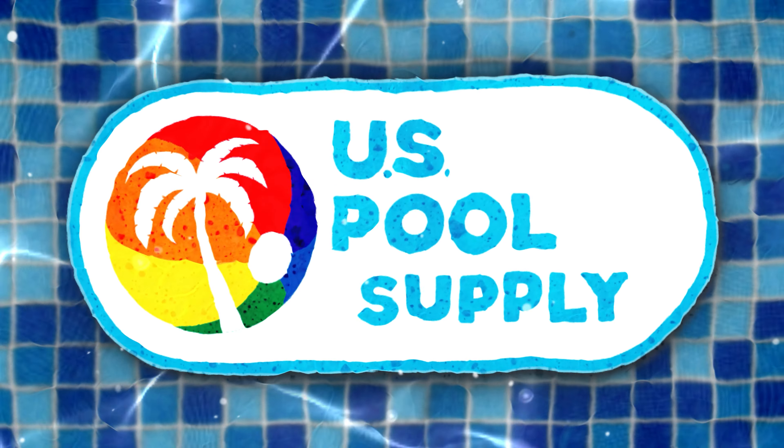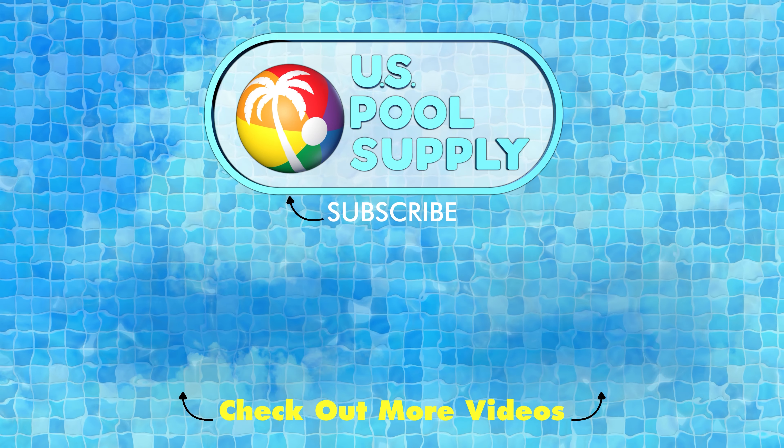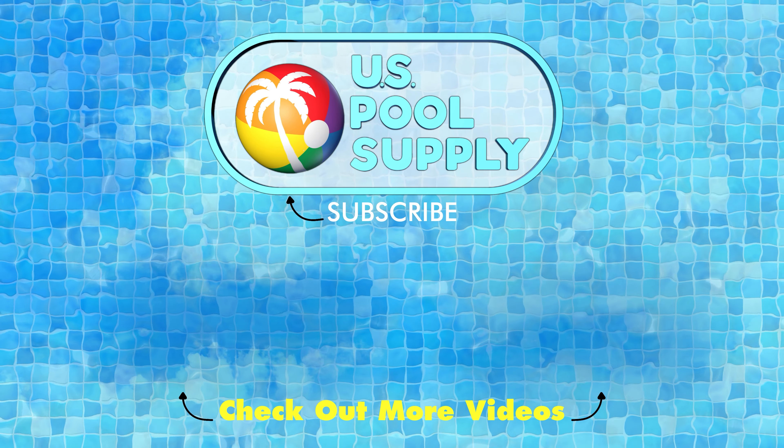Make a splash today with U.S. Pool Supplies. Thanks for visiting U.S. Pool Supplies — hit that like button and please consider subscribing to our channel.